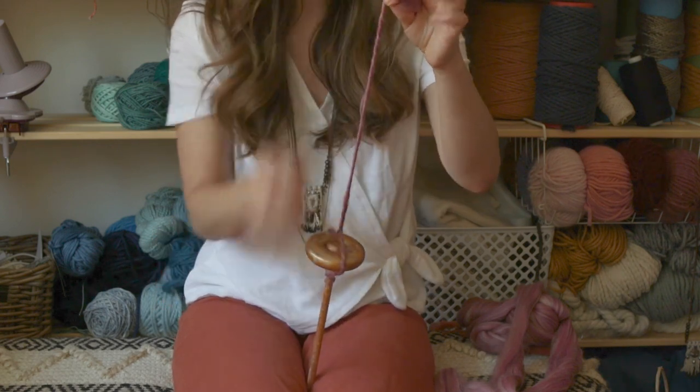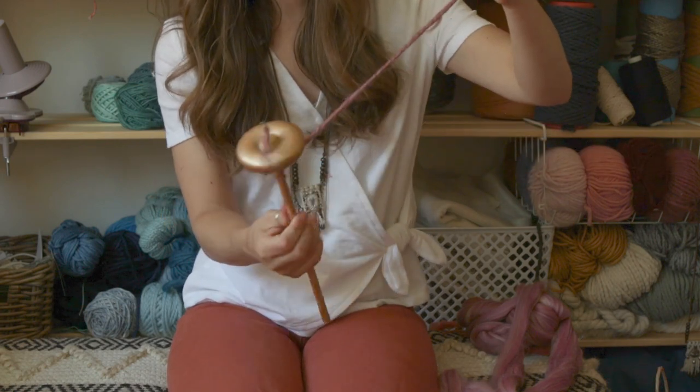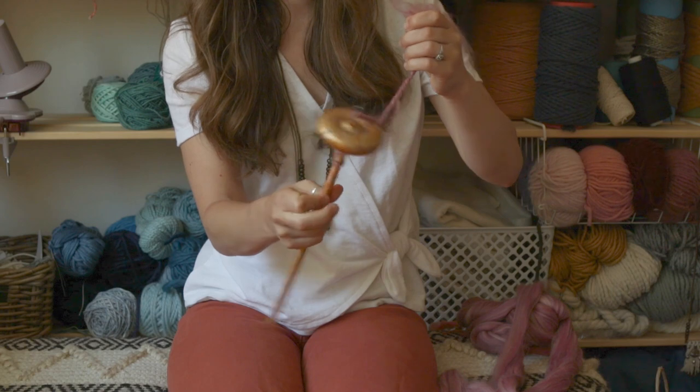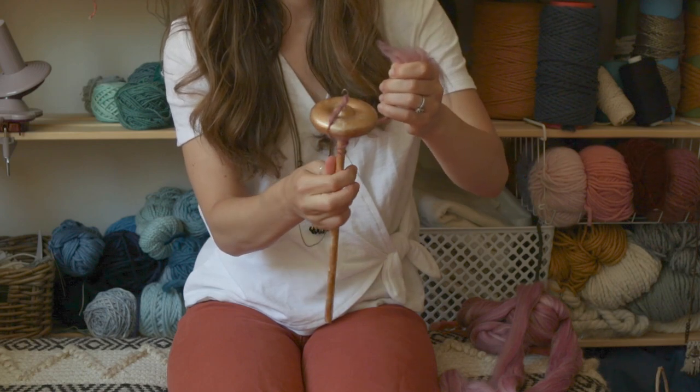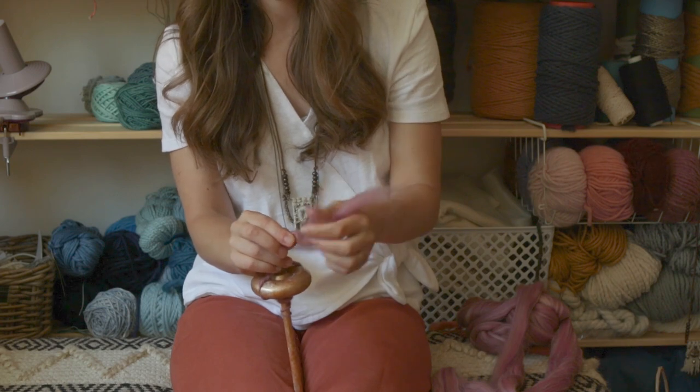Just keep doing that over and over. When you get to a long area, unhook it, roll it up, hook it again, and keep going.